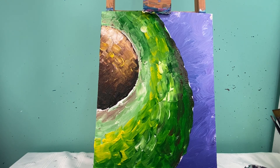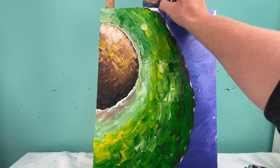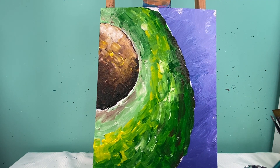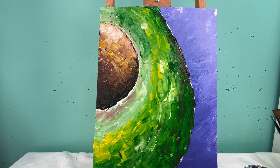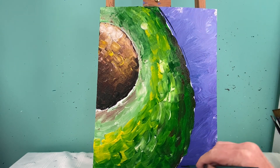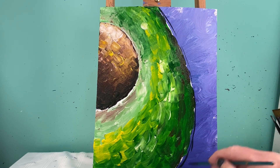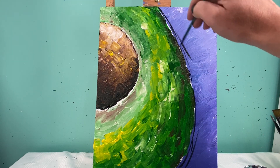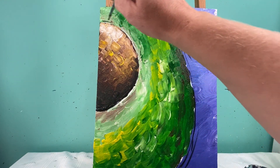I'm going to water down some of my black paint and do a messy outline around the avocado — but first I have to fix that top part I didn't get. Sometimes the easel top gets in the way. So with a little bit of watered-down black paint, I'm going to do a messy line around my avocado, and maybe even a little bit around the base of that seed circle too.